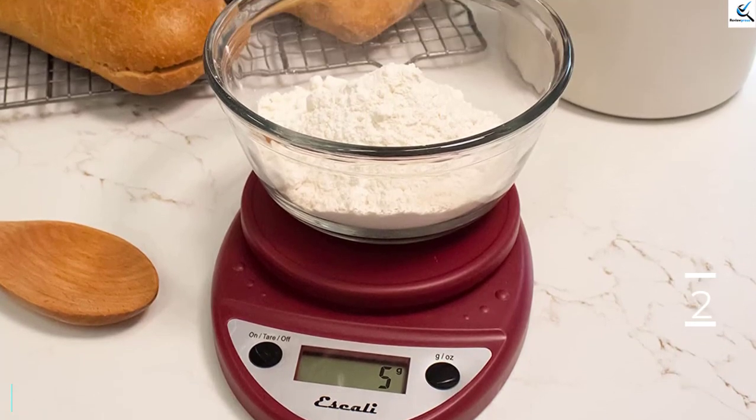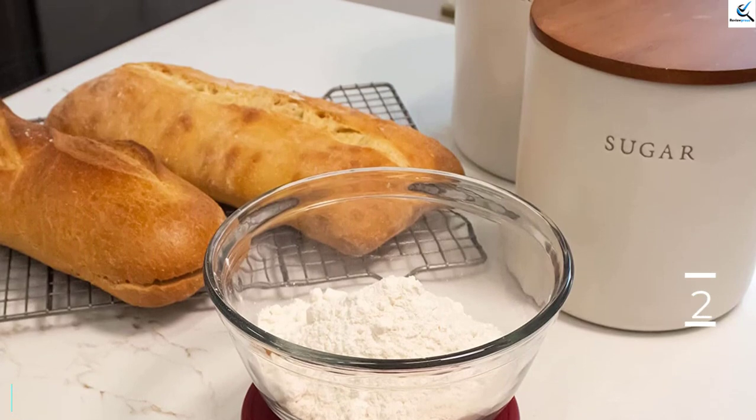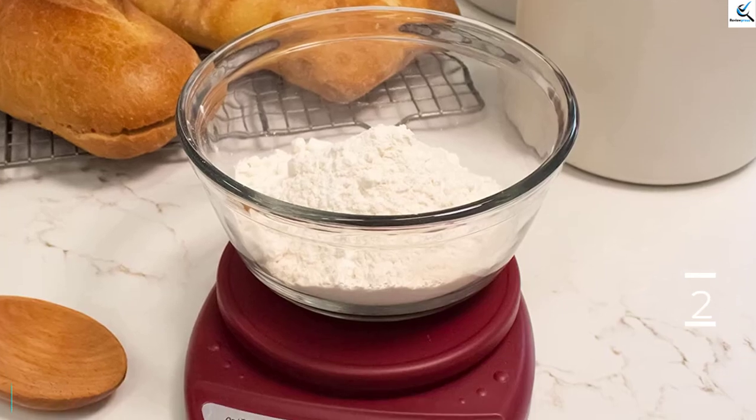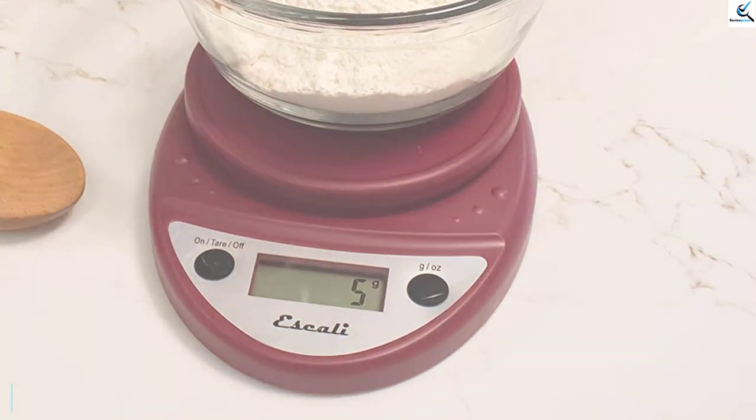Or you can wait 4 minutes and the scale will shut itself off. A large LCD display makes this kitchen scale's results easy to read. Easy to clean, this unit measures 6 x 8 x 1.2 inches and comes with a lifetime warranty.